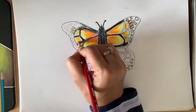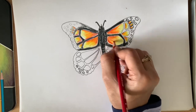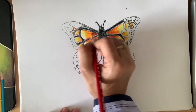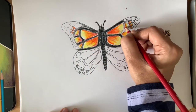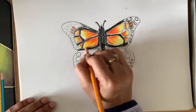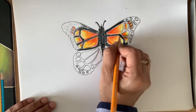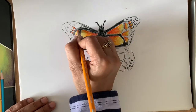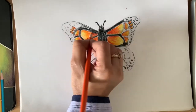Now use red to highlight the border. Then use the darker yellow to blend all the colors together — this gives a bright reddish-orange. Blend it properly.